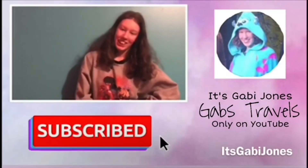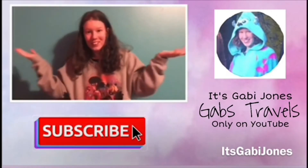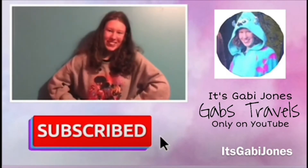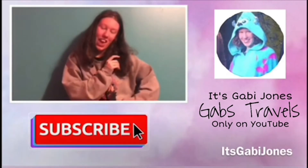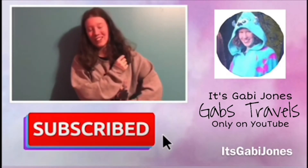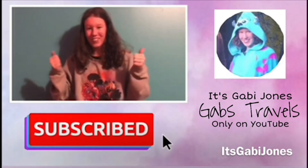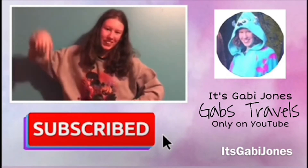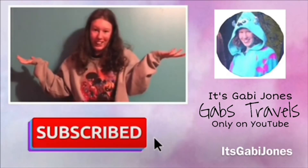Also comment down in the comments what other types of videos you'd like to see. If you are new here, make sure you go check out my travel series on my channel. Also go check out my merch link down in the description. Thank you guys for watching — it's Gabby Jones, bye!